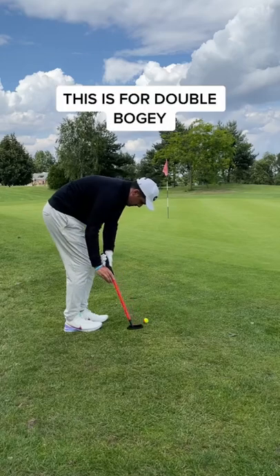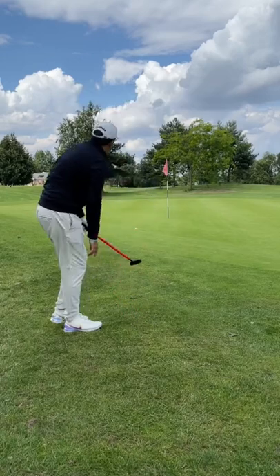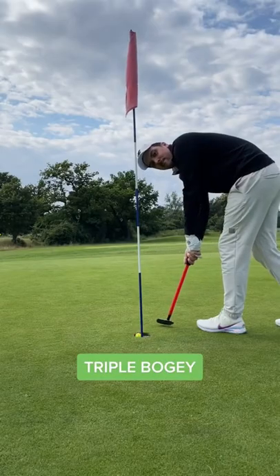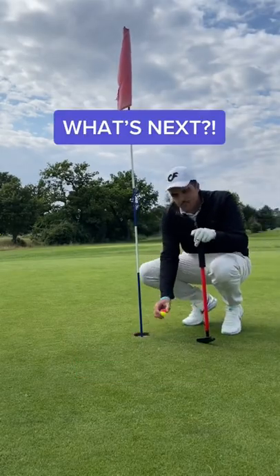Let's try and do this within 6 shots for a double bogey, and this part was clutch. The read was great and I've left myself with a tap in. And you guys know the drill — that's a cheeky no-look tap-in for triple. What's next?